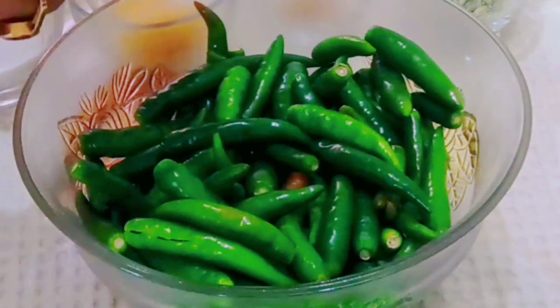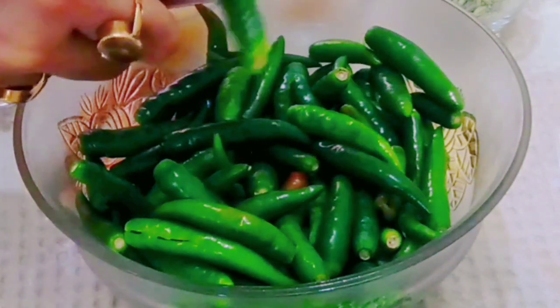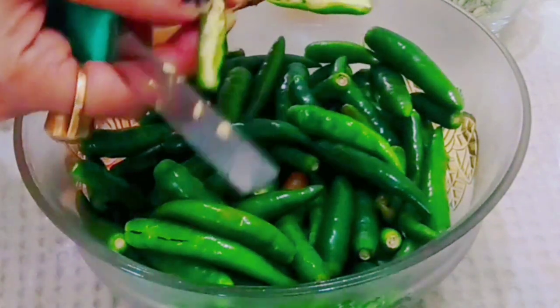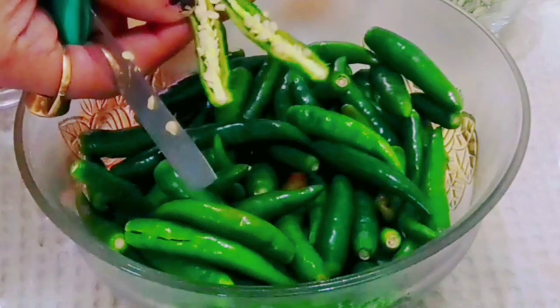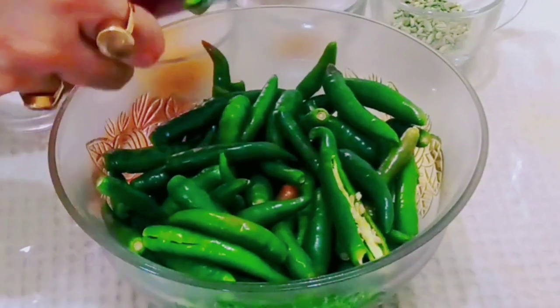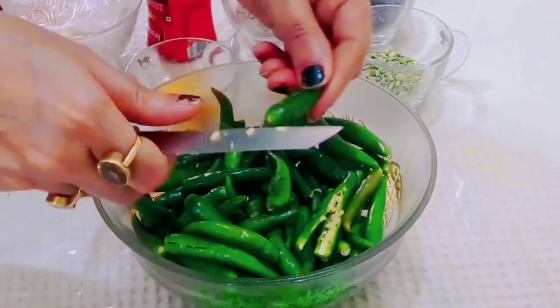We have made Harimirch Kacha in two parts. You can divide it in two parts. After dividing it in two parts, we will prepare the Harimirch Kacha.